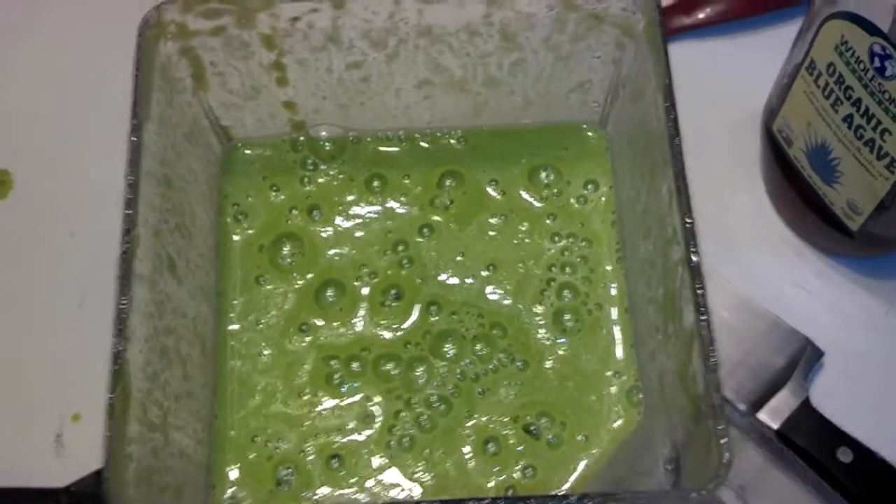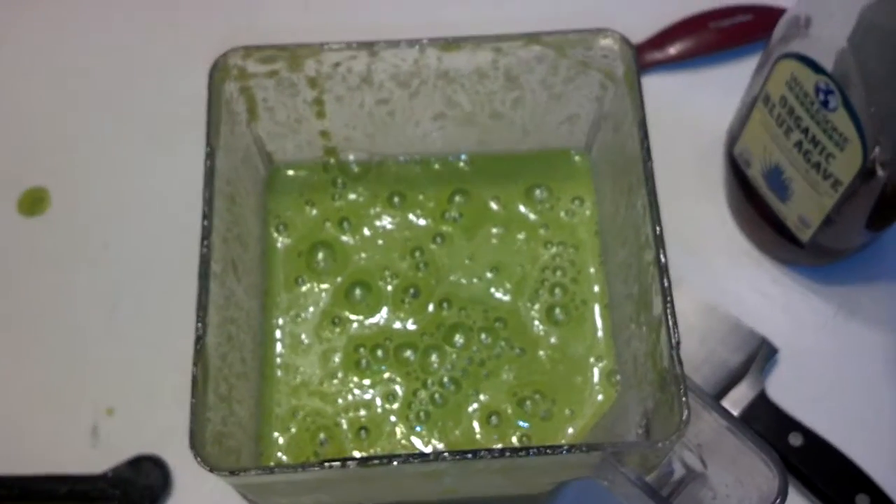Had I kept putting in more ice or not added the water, this would have been almost like a solid — it would have looked exactly like sorbet, like sorbet that had been sitting out for about 15 minutes.